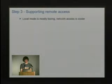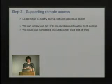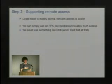Local mode is pretty straightforward. The coolest thing about this project, and the reason I did it, was the network access. Basically we wrote a little RPC mechanism to access the SDK from outside of IDA. There's something in Ruby called DRb — Distributed Ruby — and originally I tried that to create an RPC mechanism.